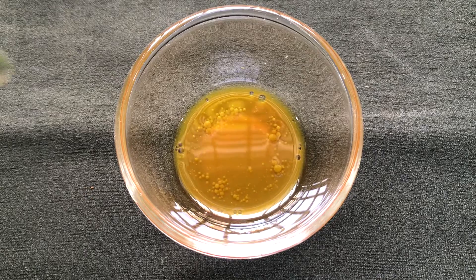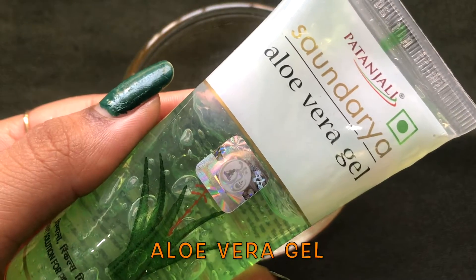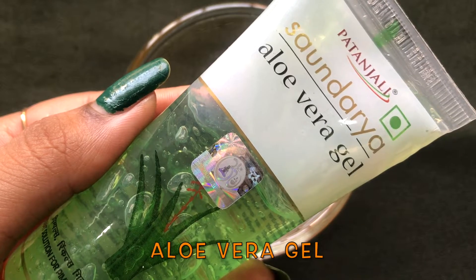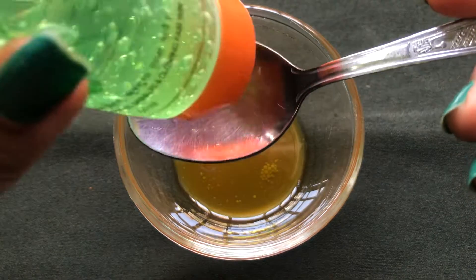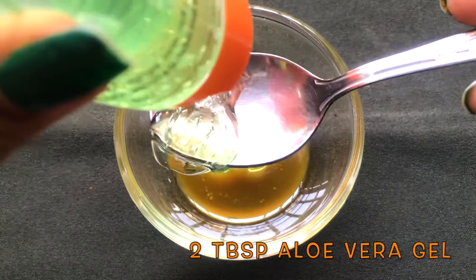Now it's time to add the last ingredient, which is aloe vera gel. Here I'm using the Sondarya Patanjali aloe vera gel, but you can use any aloe vera gel you have. I'm adding two big tablespoons of aloe vera gel into it.